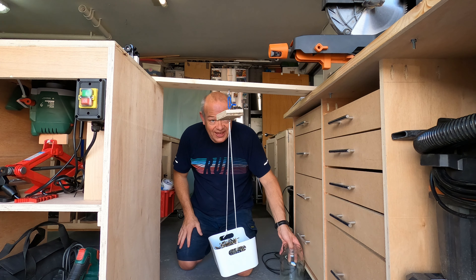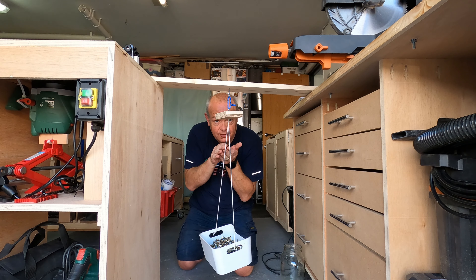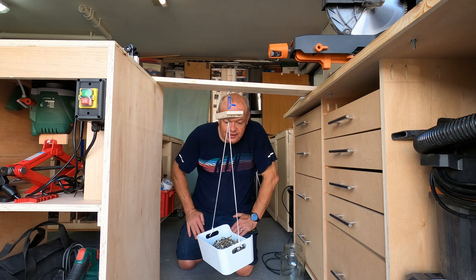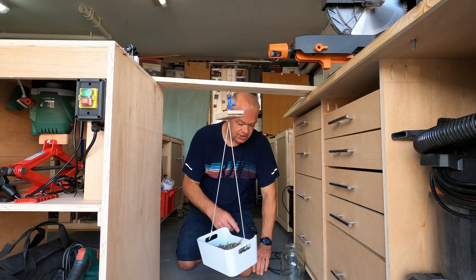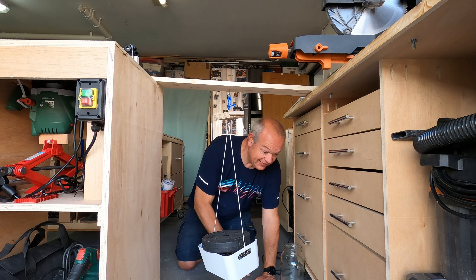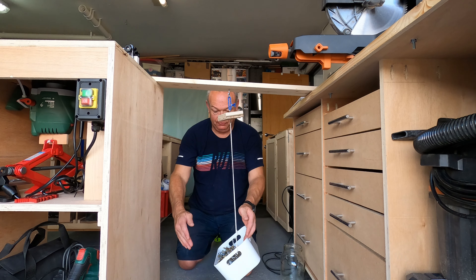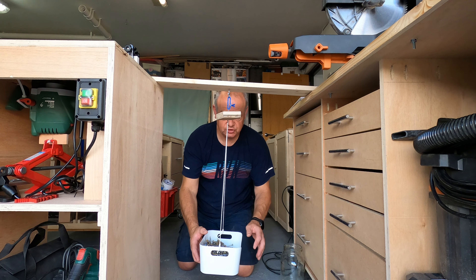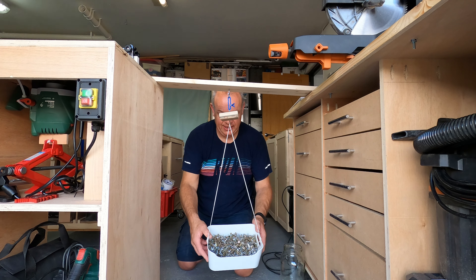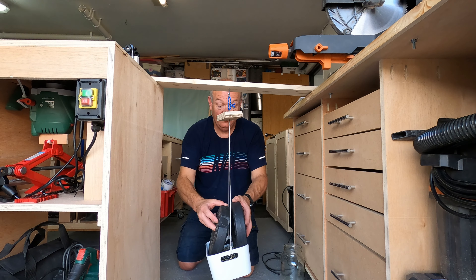That's the first test — two kilograms of screws in there. It has slightly pulled apart, but hasn't given away completely. So I'm going to add another kilogram. Okay, it's holding really, really well. Let's add another kilogram. These are two-and-a-half kilogram weights, so there's an extra five kilograms going on.